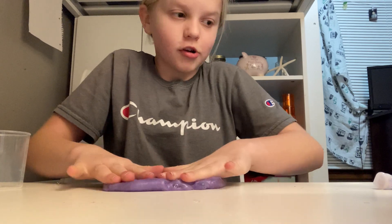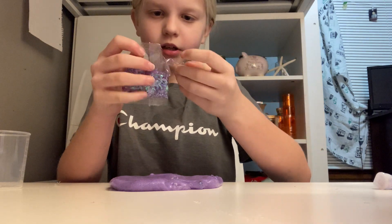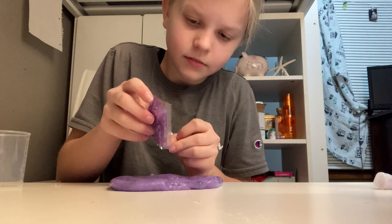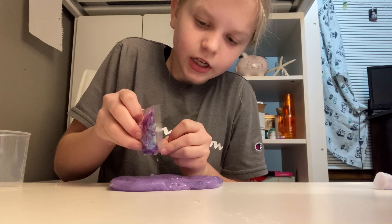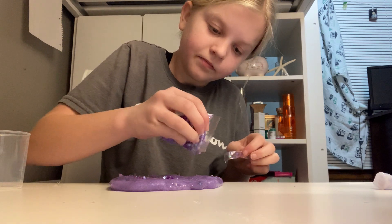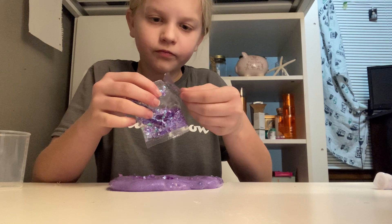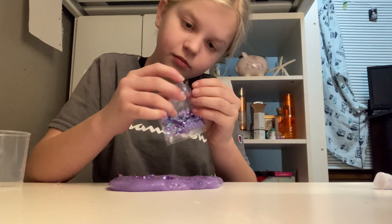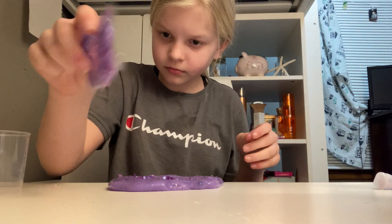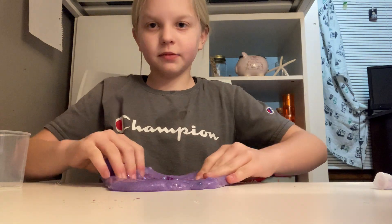I'm trying to make my videos not as long, but okay — now let's add some big glitter, not too much though, just enough to make it really pretty. Put the tape back on so it doesn't spill. That should be good — so we got that, now let's mix that in really good.